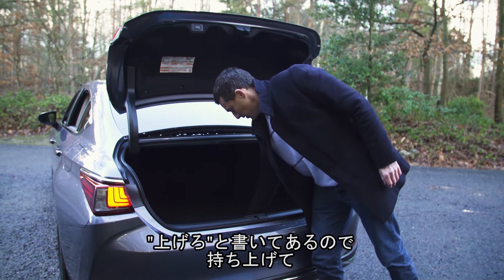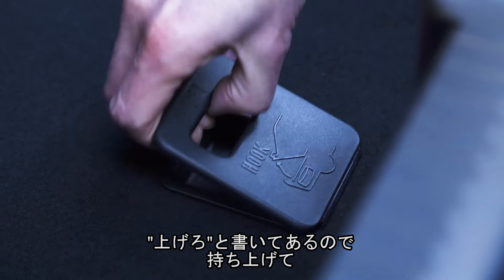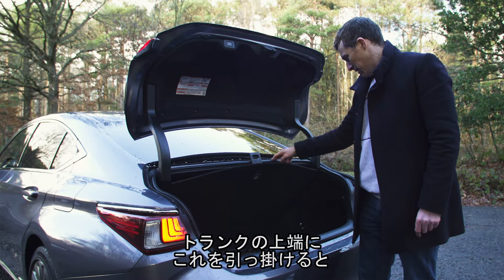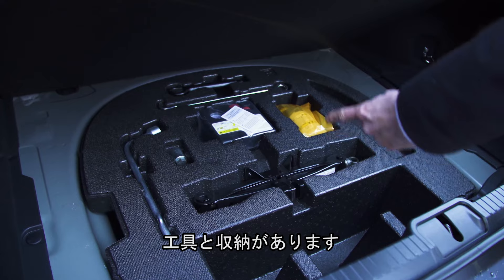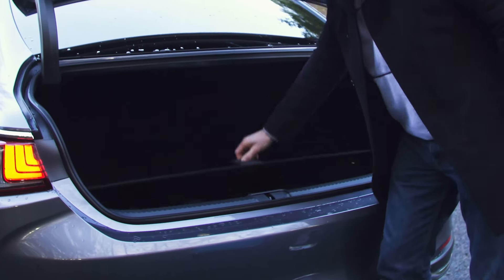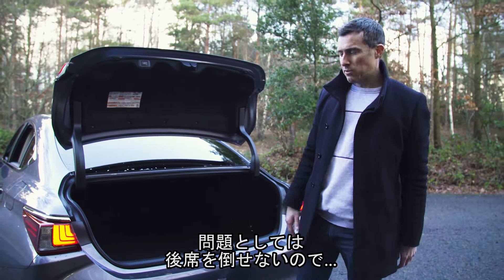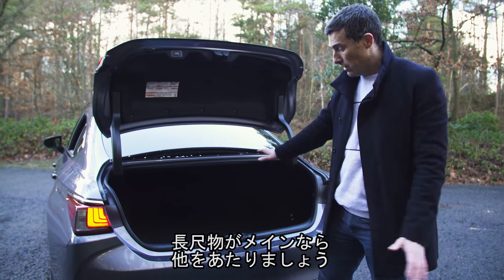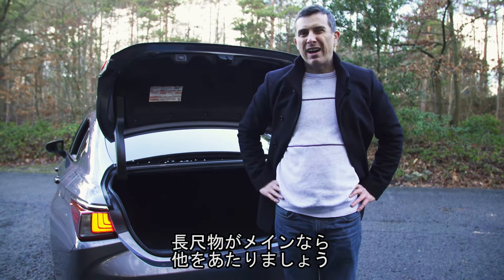If you lift this up — you can hook it up on the top of the boot — there's a little bit of storage under there and your tyre repair kit. Probably the biggest problem with this car's boot, though, is that you can't fold down the rear seat, so if you want to carry really long items, you'd better get another car.